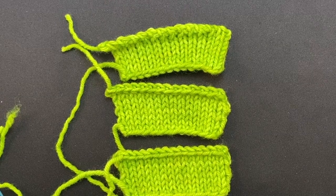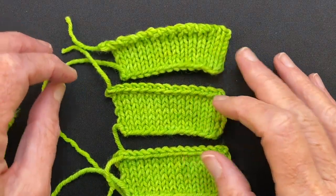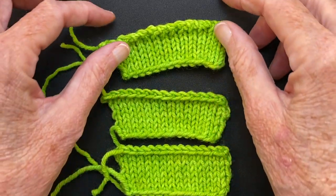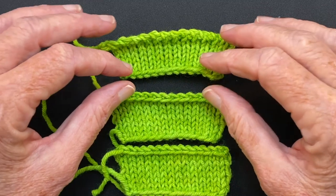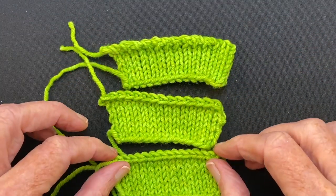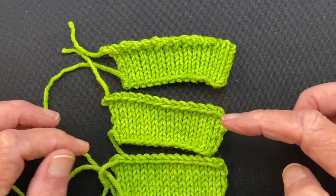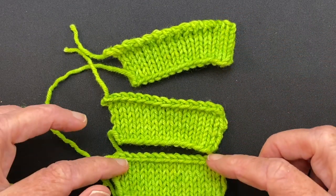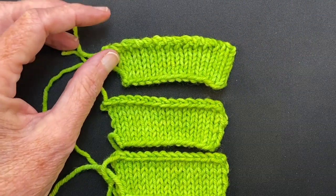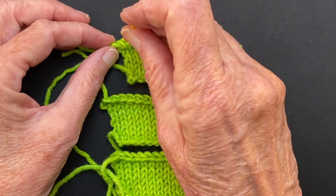Hello and welcome to my YouTube video. In this video I'm going to demonstrate how to work two elastic bind offs. They look very different but they're worked very similarly, and I'll compare them with the standard bind off. I'm going to show how to do this bind off and this bind off, and I'll be referring to the standard bind off. So let's just see how stretchy these are.